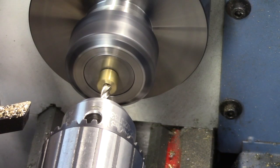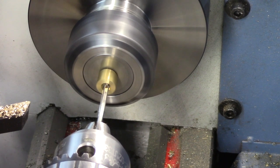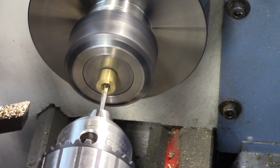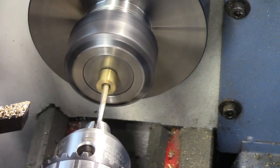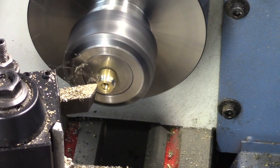A four-flute end mill is used to create a flat bottom in an enlarged centre hole. This is where the round ball of the valve stem will be seated. The hole through the safety valve body is reamed out and the top edges turned down, mostly for decoration.